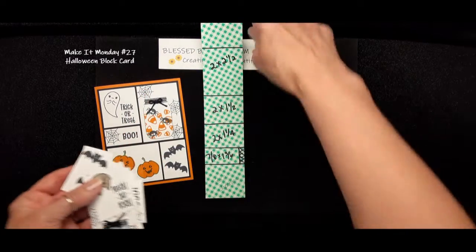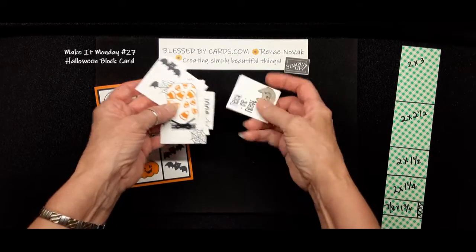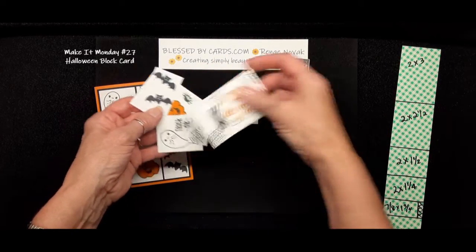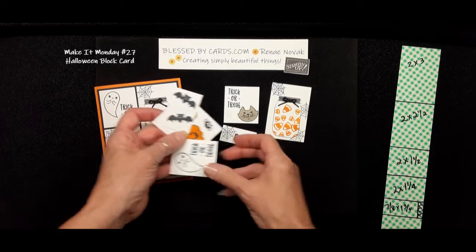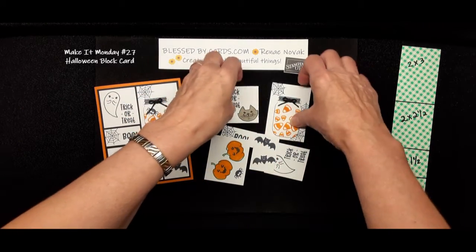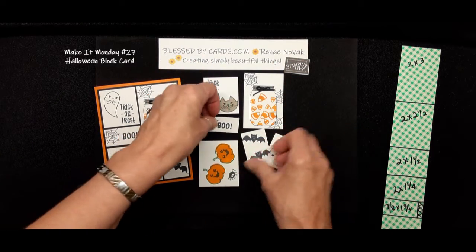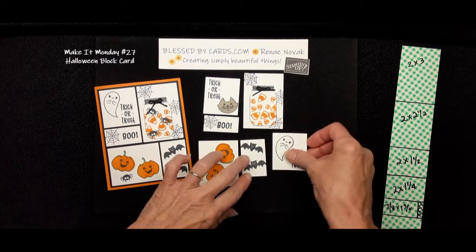I brought this little template to show you because of all the pieces that I cut and created my card with. I have different measurements on the back so that I can share them with you, and I will also have a free PDF download of all the measurements and directions on how to create this card.